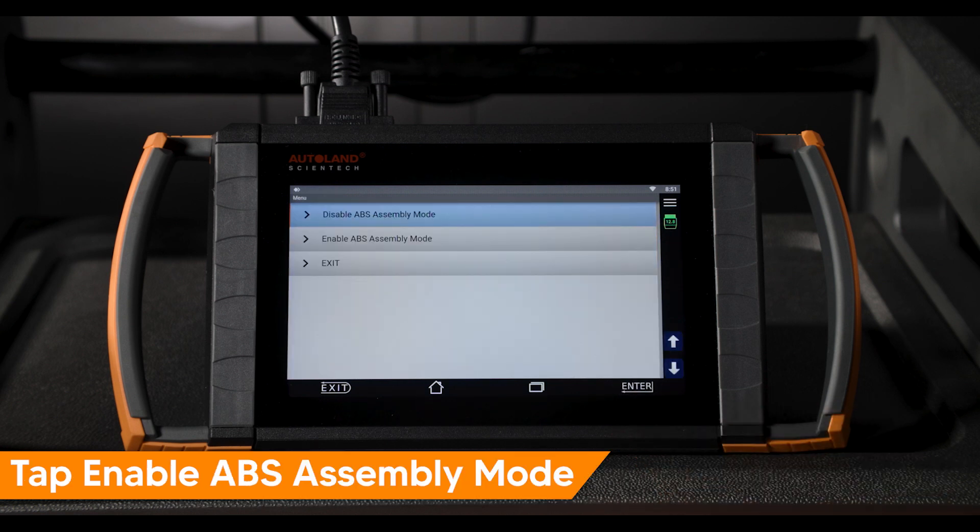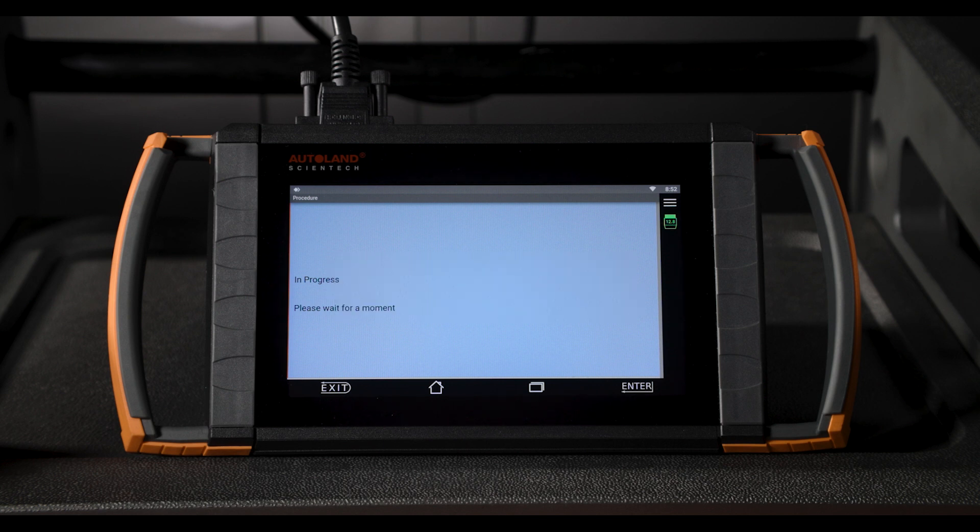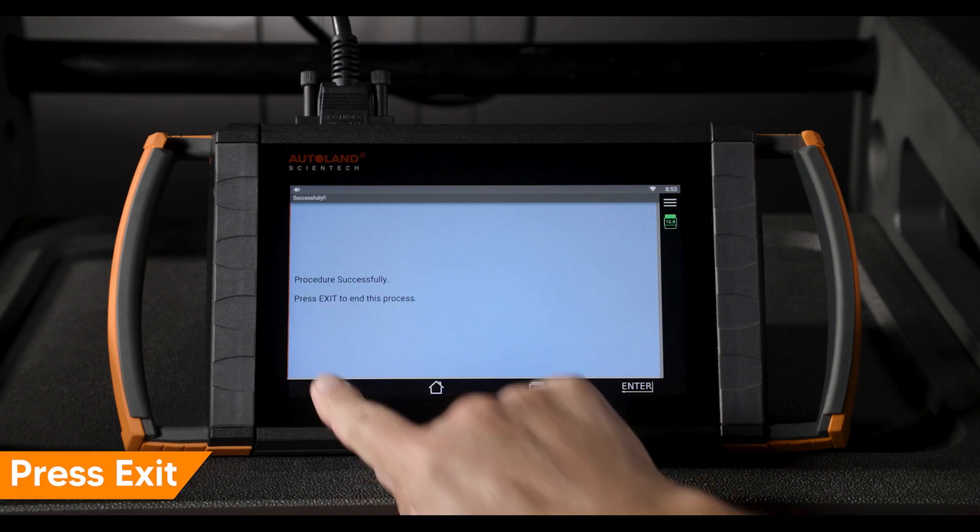Tap Enable ABS Assembly Mode. Assembly Mode has been successfully enabled. Press Exit to return to the previous menu.